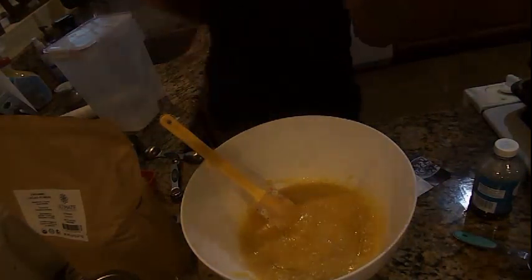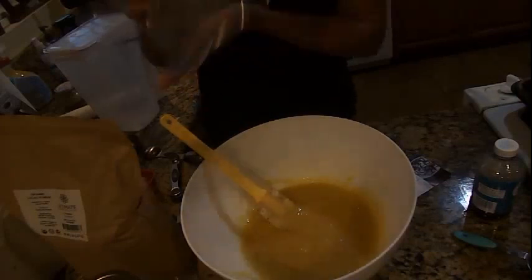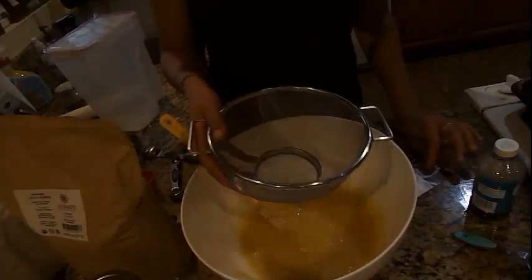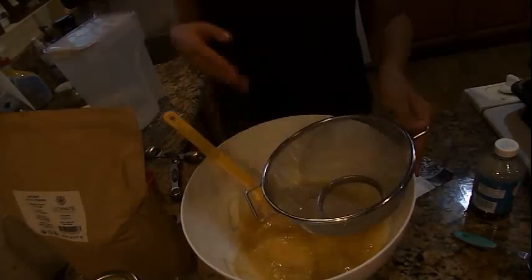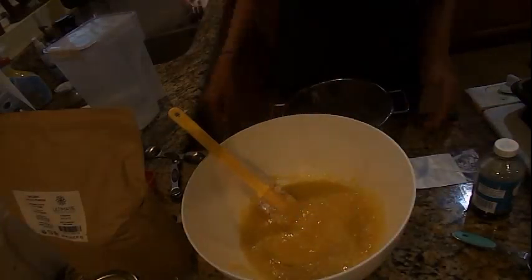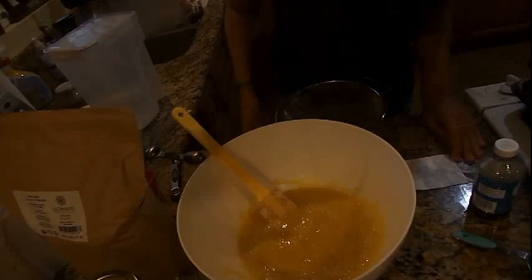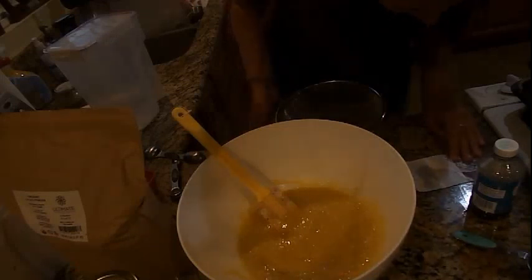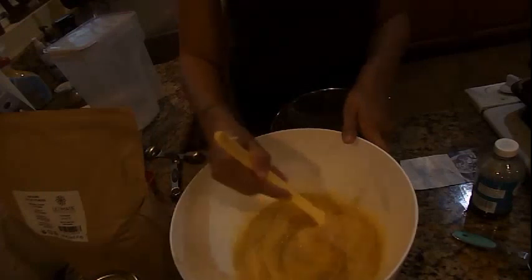Now we're going to sift. I have a regular sifter in the cabinet, but I'm just going to use this because it's a little bit quicker. I promise this is clean — there's just a leaf in there. So you're going to combine your salt, your flour, and your cocoa powder. You need your cocoa powder, your flour, your baking powder, and your salt.